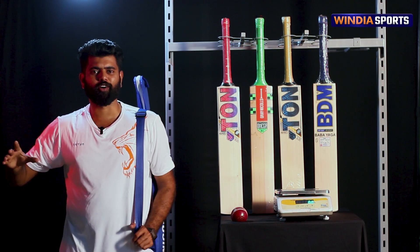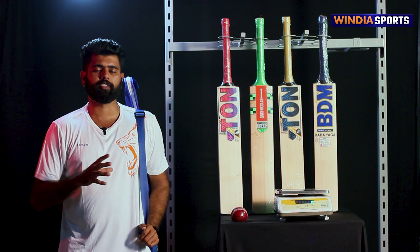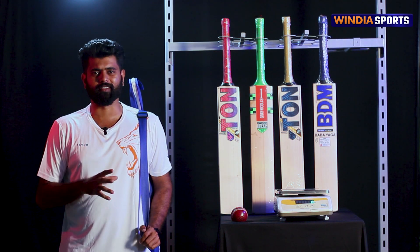Hello everyone! Welcome to OneDiaSports. I am Sherath, and today we are going to talk about Graniclis.